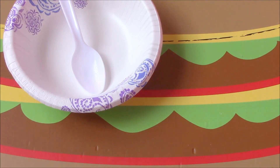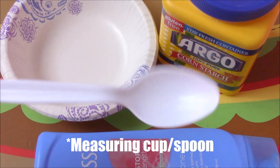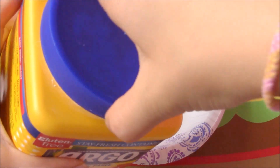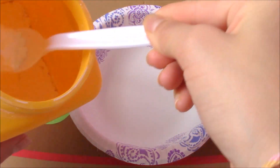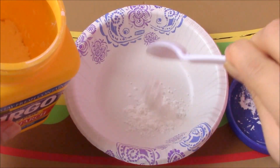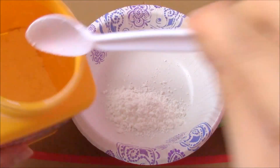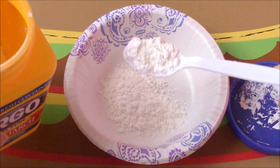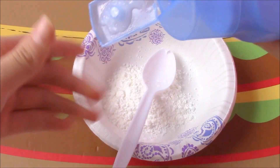First you'll need something to mix in and something to mix with — a spoon or a measuring tool works. You'll also need some cornstarch and some hair conditioner. The ratio of cornstarch to hair conditioner is basically 4 to 2, or 2 to 1. So start off with 4 tablespoons of cornstarch, then add 2 tablespoons of conditioner.